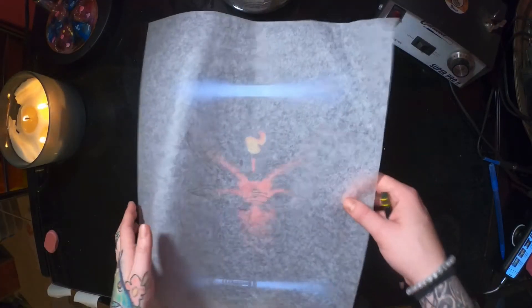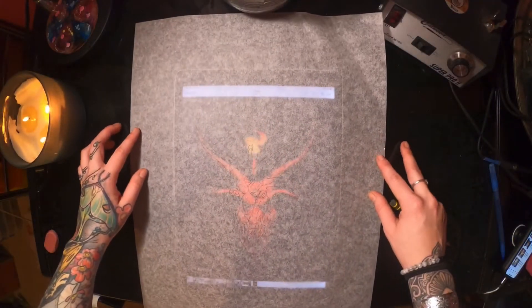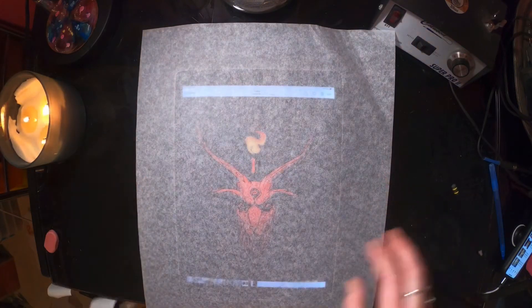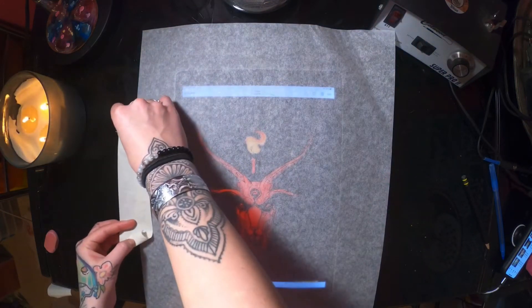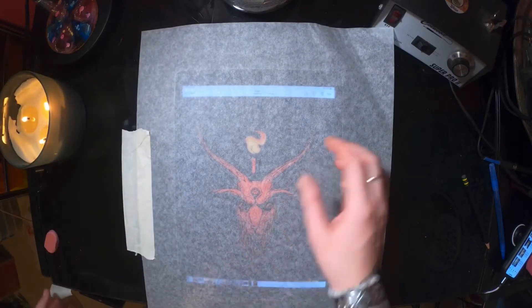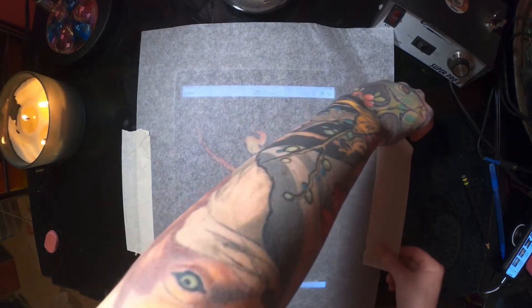The next thing you're gonna want to do is take your tracing paper and tape it over the surface that you'll be tracing off of. I like using my iPad — add some tape on both sides because it's super annoying when you're trying to make a stencil and your tracing paper is sliding around.